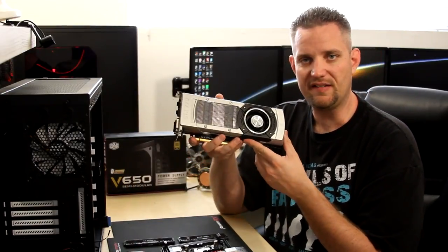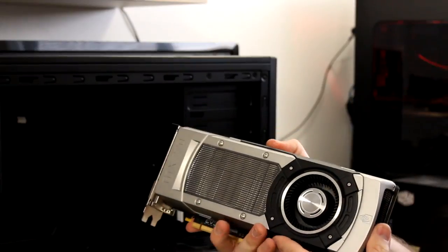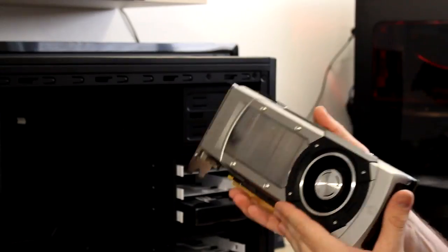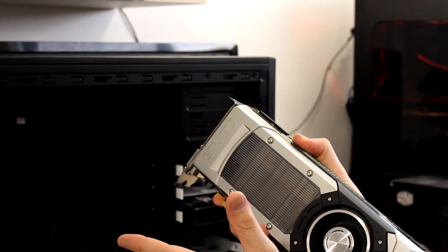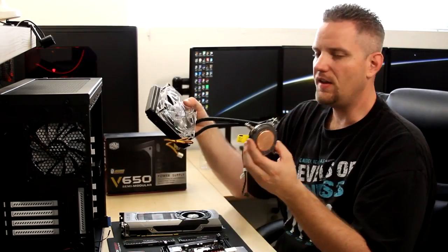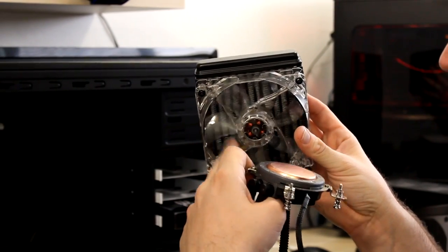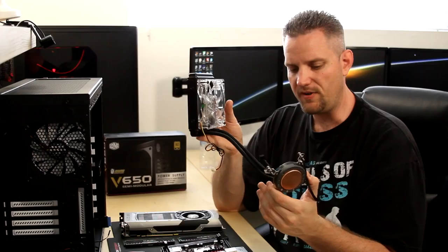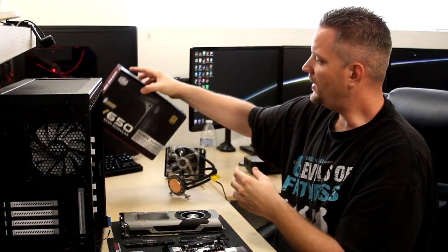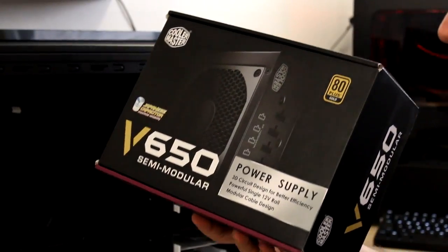Our graphics card is a GTX 770 — it's an EVGA model, blower-style exhaust, so we're not going to be exhausting heat inside the case. For the cooler, we are using the Cooler Master Sidon 120, which has a 120mm radiator with a green LED fan, kind of sticking with the green theme for NVIDIA. It's an all-in-one cooling unit. For the power supply, this is actually the only brand new part we're using — the V650 semi-modular power supply from Cooler Master.